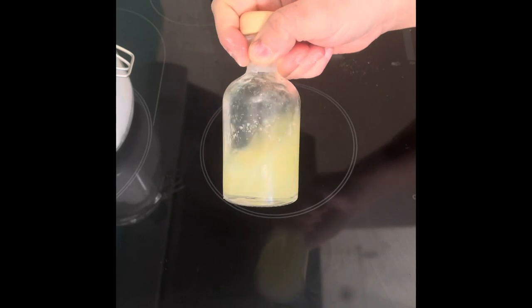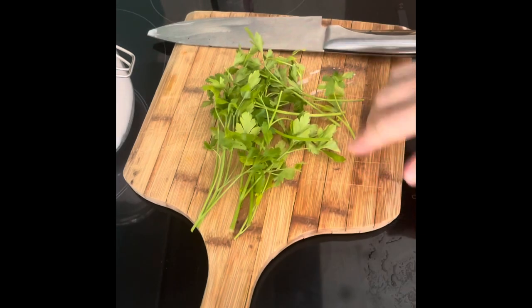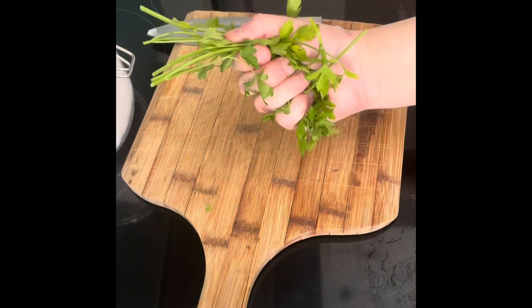Next step in prep: juice your lemon, just get the lemon juice in here ready to be added later, and then finely chop up a handful of fresh parsley.